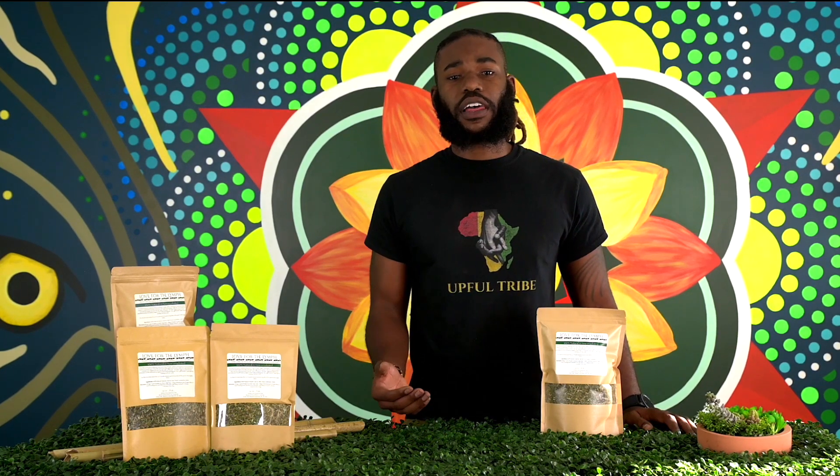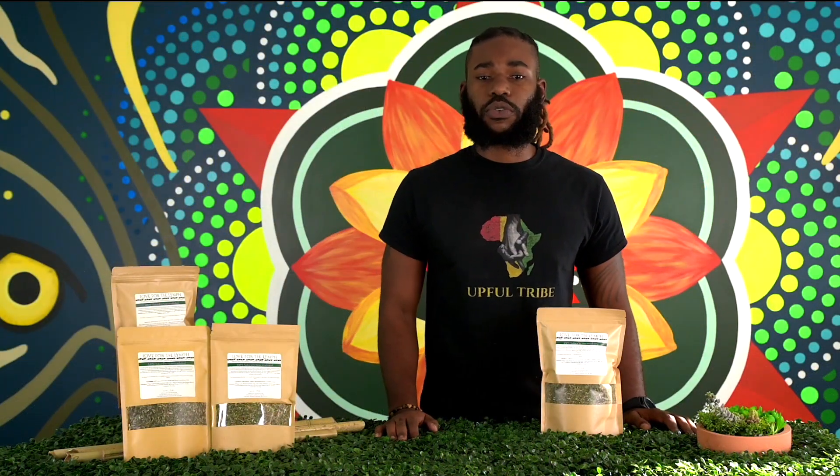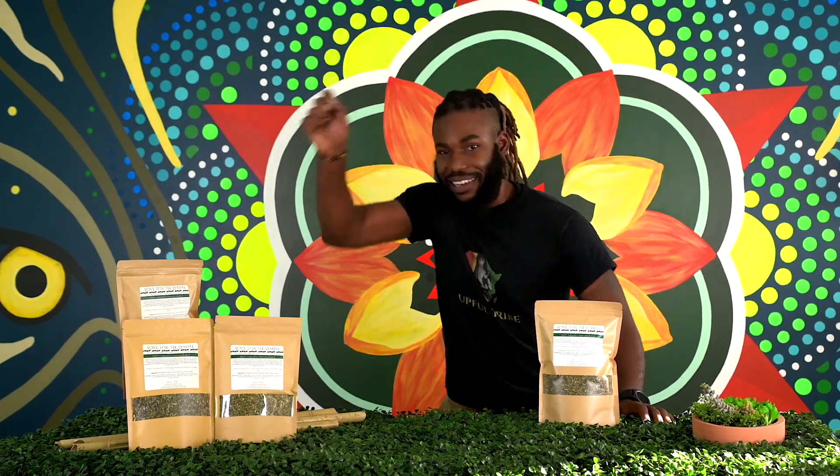You can find our Love for the Lymph in a four ounce, six ounce, and a three count bundle. As it serves our sacral chakras, it reminds us to allow our creativity to flow effortlessly. I'm CJ — gratitude for tuning in, thanks for watching. You're watching Upful Blends.